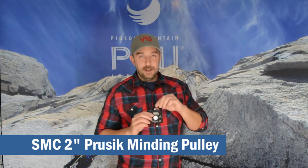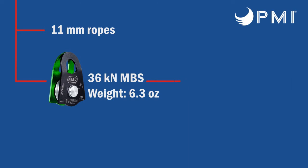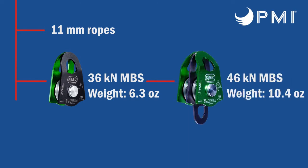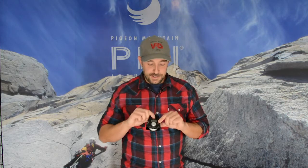The next pulley down is the 2 inch Prusik binding pulley. This has a lot of the same great benefits as the 3 inch, just a little bit smaller. Great for 11 millimeter rope. It is really excellent if you're trying to save weight in your kits and still get the same benefits that you would out of the 3 inch Prusik binding pulley. This is also available in a double — this here is the single, as you can see.